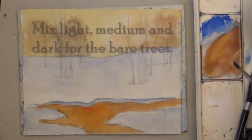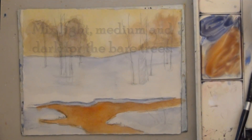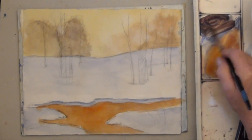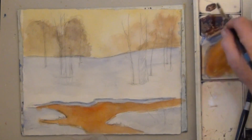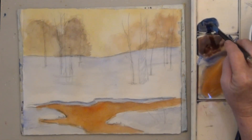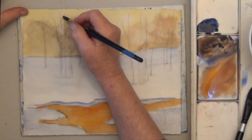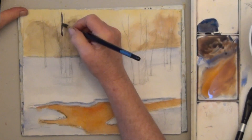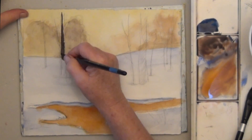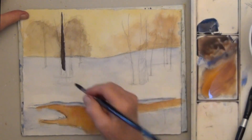When you're happy with the background, it's finally time to paint the bare trees. Mix a light, medium, and dark brown, with the dark brown being almost a black. Try to get a lot of variety in your bare trees. If you vary the color and value from black to brown to orange, you'll get much more interesting trees. Paint the trees darker, especially as they come down to the ground.